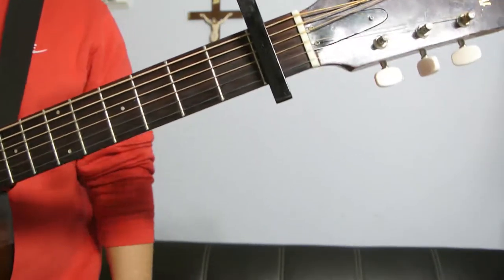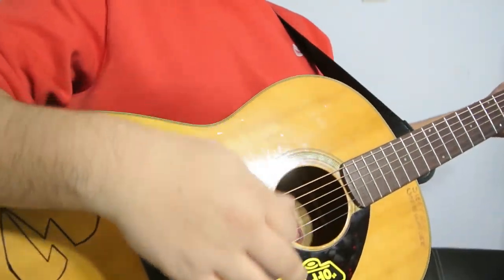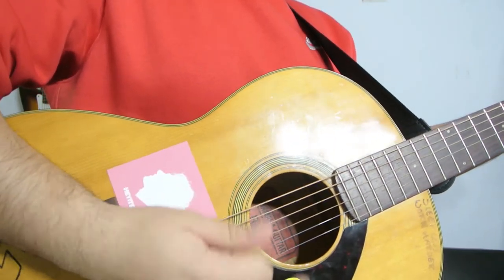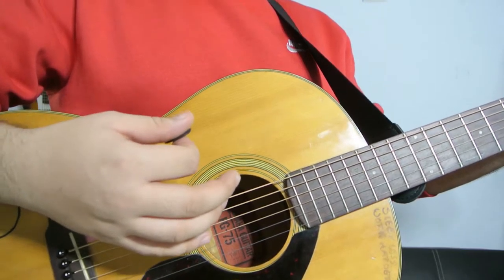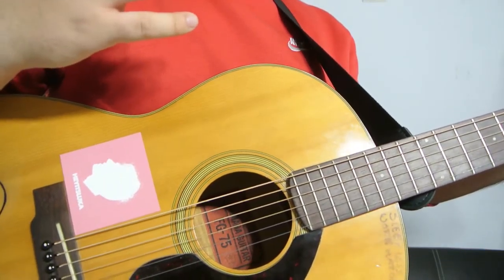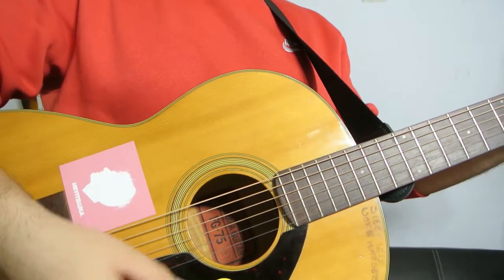So basically, it's just those four chords that I told you, but the strumming pattern that I'm doing — you could either do a palm muting, which is what I did, or you don't need to do it. What I'm doing is down, down, down, down, down, up. One more time: down, down, down, down, down, up.